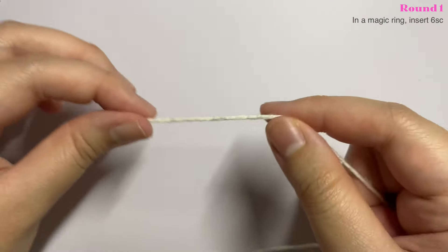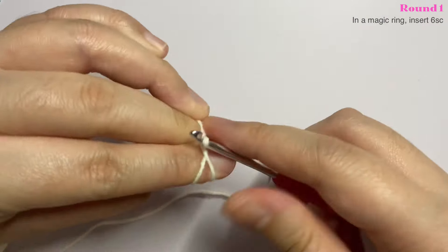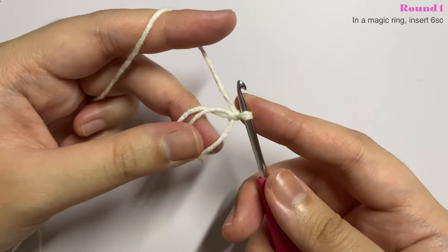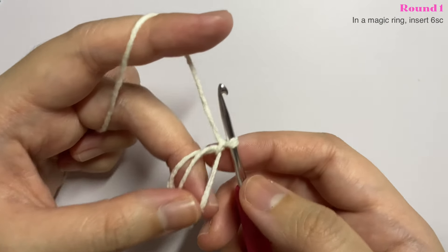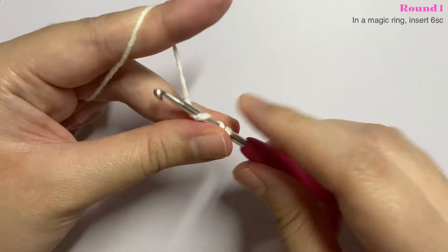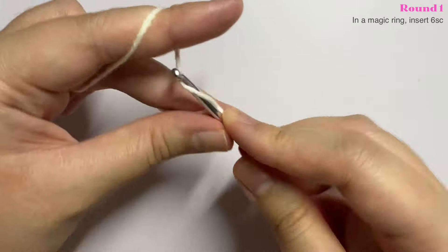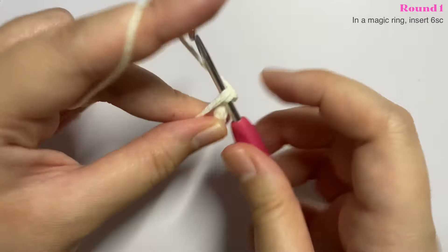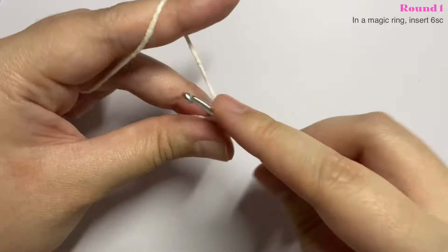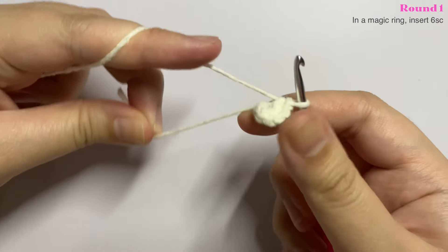For the stem, start with a magic ring. Grab the end and wrap it around your two fingers making an X shape, grab the left loop with your hook and push it up, then release from your fingers while keeping its shape and chain one. You are still going to use the X stitch single crochet — insert six single crochet into the magic ring. Once done, pull the end so the middle closes off completely.